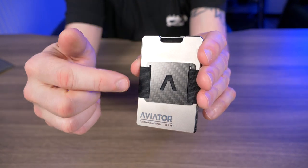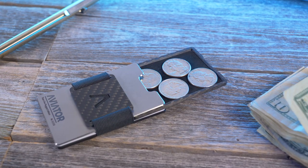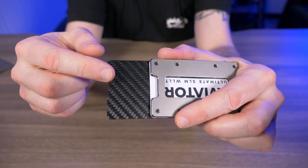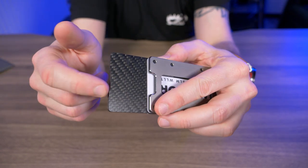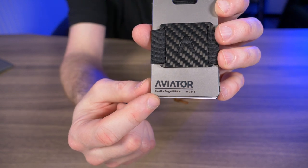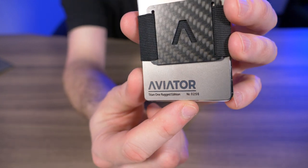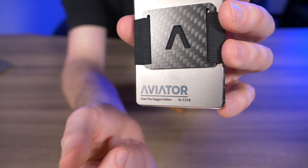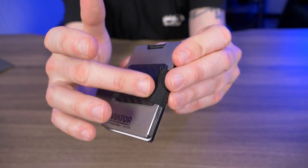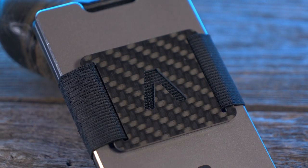Flipping to the back side, this titanium plate actually functions as a topper for the coin holder. The Aviator wallet does come with a coin holder, and you have choices of an aluminum coin holder or this carbon fiber one, or you can choose not to include it at all. On the bottom of the plate it says Aviator Titan 1 Rugged Edition, and it's numbered — this one is number 256. The Titan 1 Rugged automatically comes with this carbon fiber money clip on the elastic band, with a nice A logo on the clip.